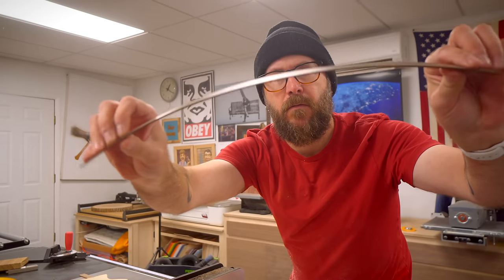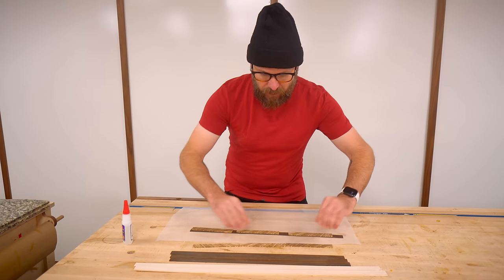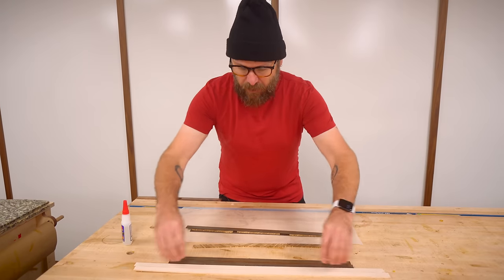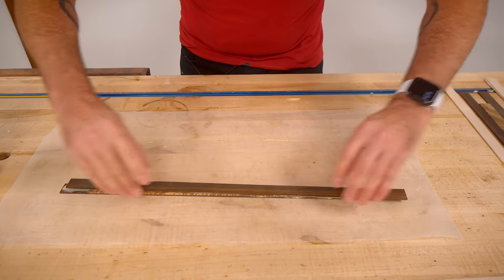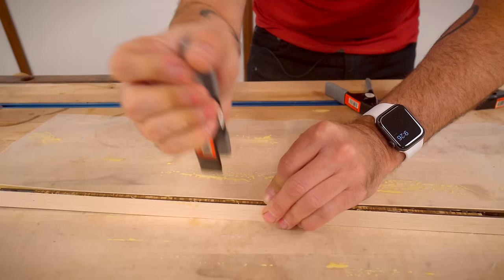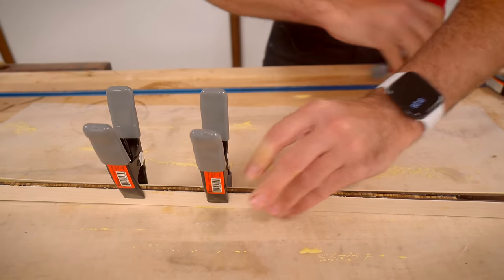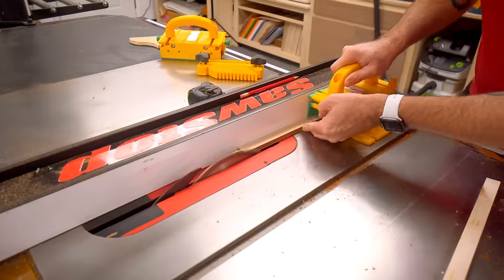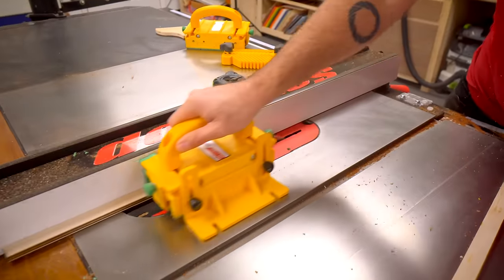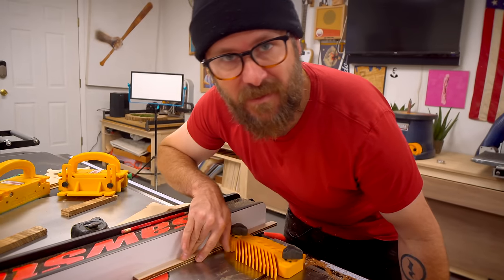We have everything cut. We're going to take the zebra wood and sandwich it in between the ebony and then a couple of strips of maple. Now we're going to take these spring clamps and clamp it together. Now that the glue is dry, we're going to get one clean edge and just cut thin strips off at the table saw — and that's going to be our final piece of inlay banding.